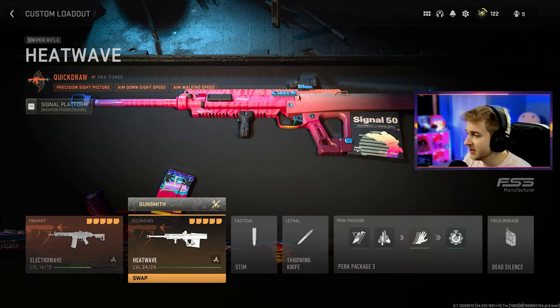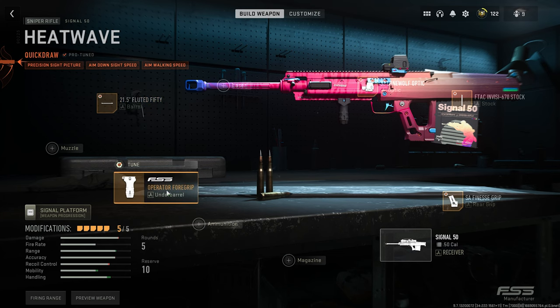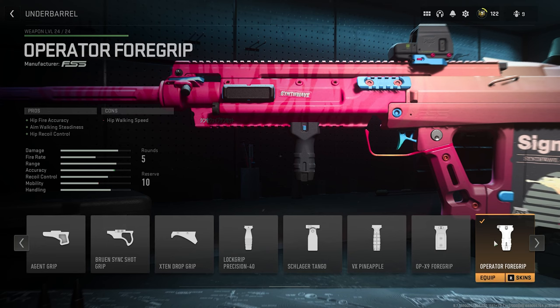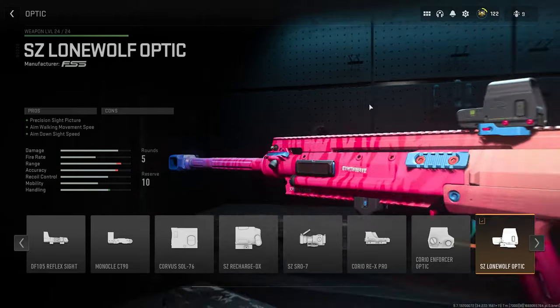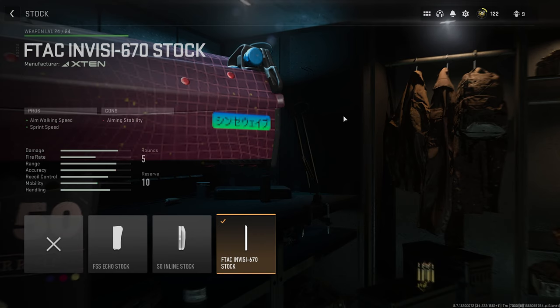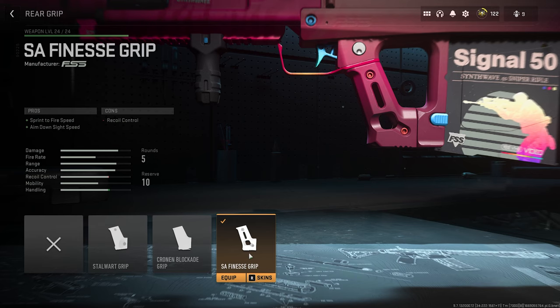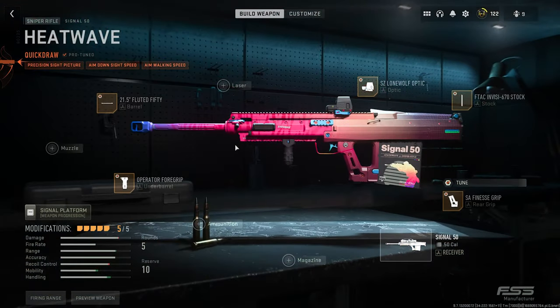Now let's take a look at our Signal 50. These are the attachments that come with it: the Fluted 50 barrel — I'm assuming this is tuned for ADS speed. We have the Operator 4 Grip, which gives hipfire accuracy, aim-walking steadiness, and hip recoil control. We have the Lone Wolf Optic — can't say I've used this one before, but it does give plus ADS speed; that's the first time I've seen an optic have that, might be tuned for it as well. And this stock is the F-TAC Invisa — aim-walking movement speed plus sprint to fire speed, also tuned — as well as the Finesse Grip, which gives sprint to fire and aim-down sight speed.